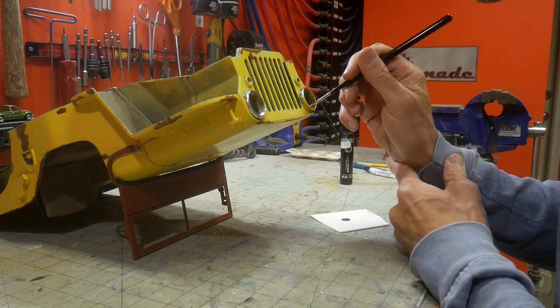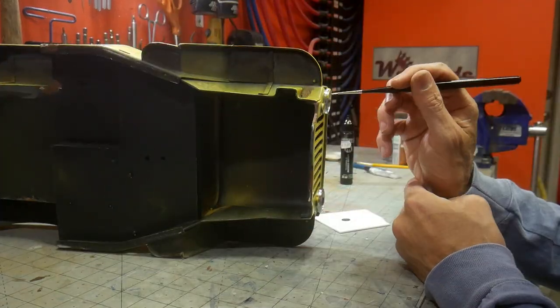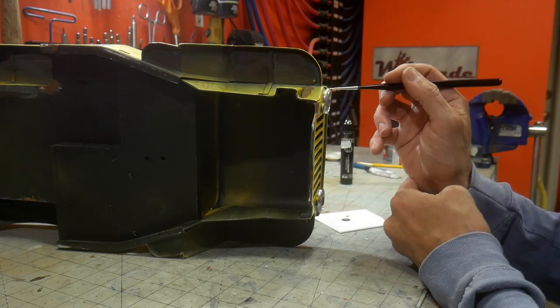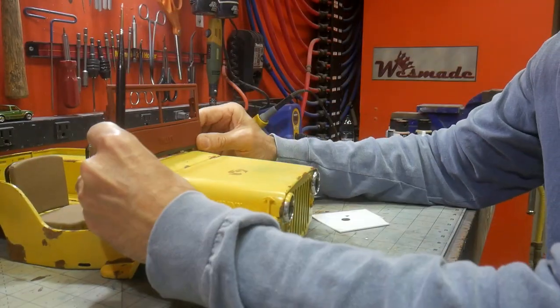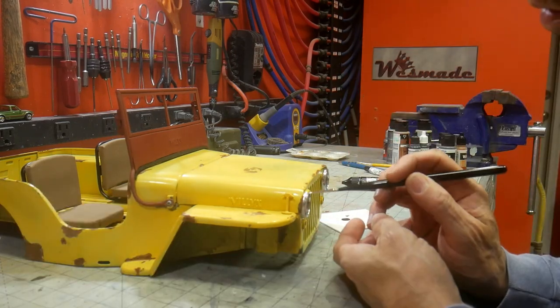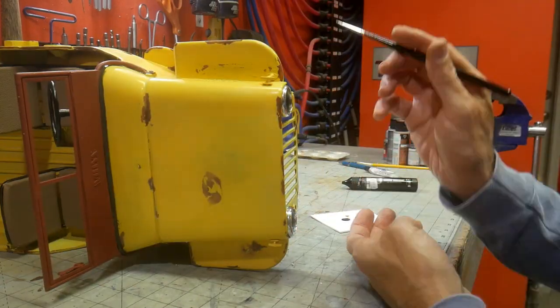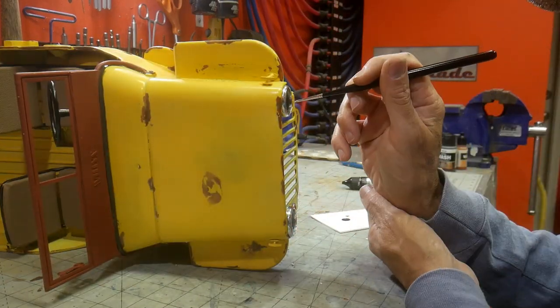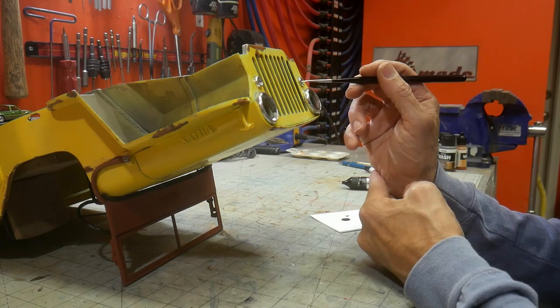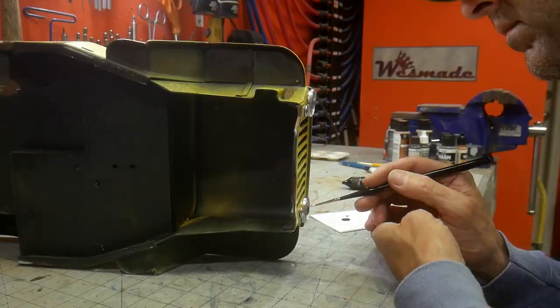Where possible, I like to paint chrome pieces off the car with my airbrush. Since I had to glue the headlight rings in place ahead of time, I settled on brushing it on. The end result is fine, but you do get a more even finish with the airbrush. Once dry, the lenses were installed and small aluminum funnels were placed behind each headlight. With a 5mm hole drilled in the funnel, it makes for a perfect reflector.